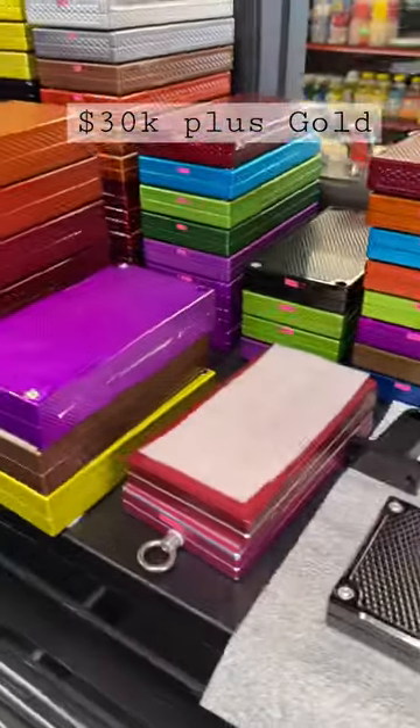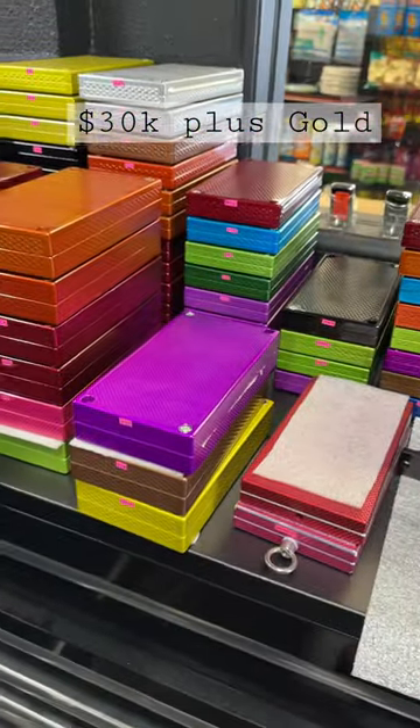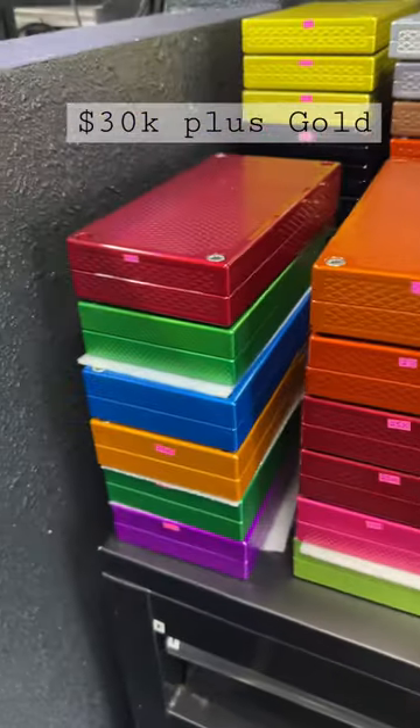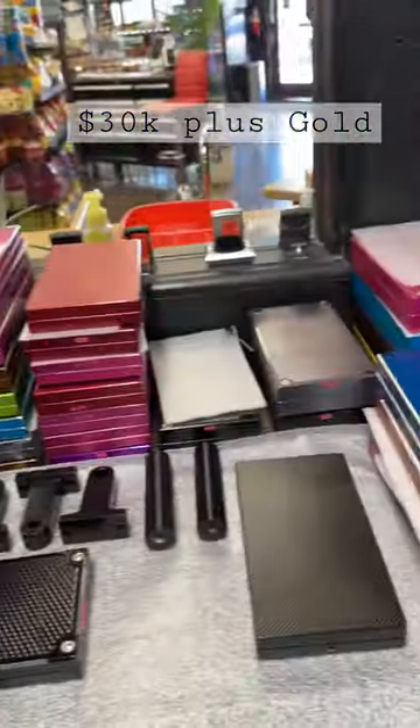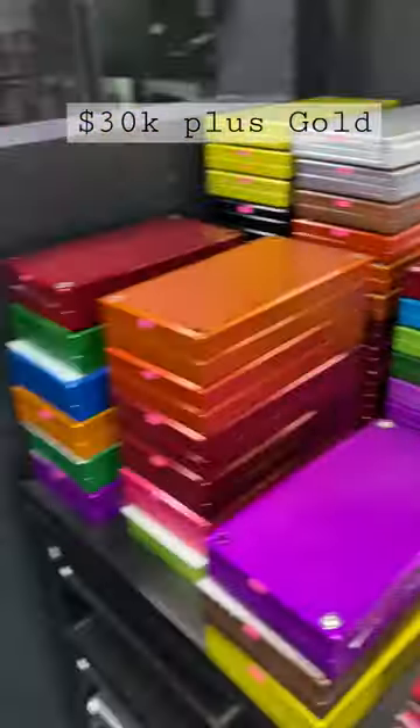So you want the 30,000 capacity brick with some silver or gold coins. I'm just gonna scan through here real quick and show you some of the colors. All these are anodized — I've got 18 different colors of anodizing.